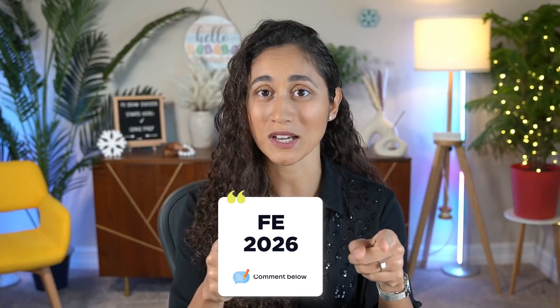If you want to pass your FE, comment '2026' and let's help you pass. If you liked this video, please don't forget to like, subscribe, and share it with a friend who's trying to pass the FE exam. Thank you so much for watching — I hope you have a great week and I will see you in the next video!